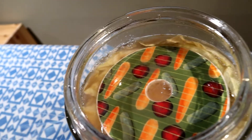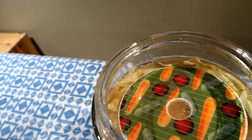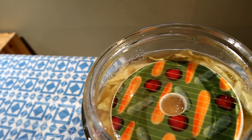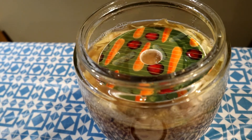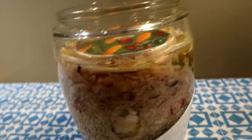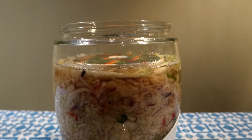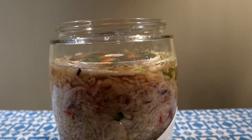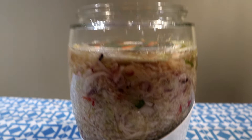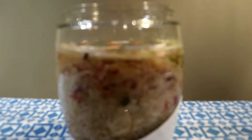That little bit of liquid I got on my fingers when I tried it — it doesn't taste bad. Day four, I'm going to give this a little bit longer and just cross my fingers that I haven't messed it up. This might be one of those ones where I'm doing a little bit of research to make sure I'm not going to poison myself.